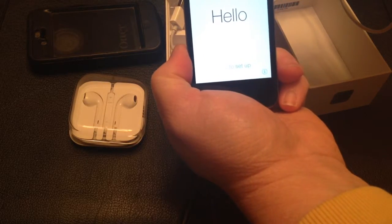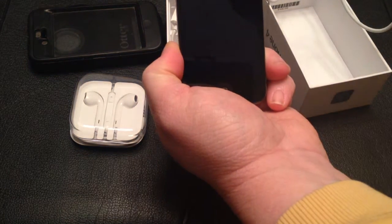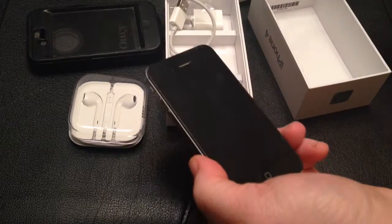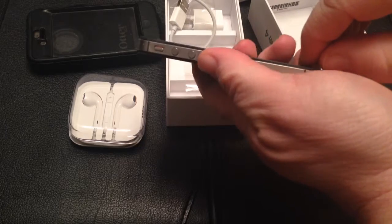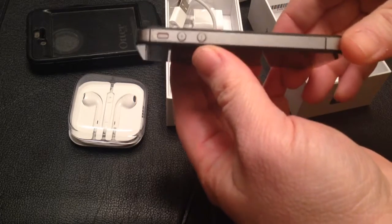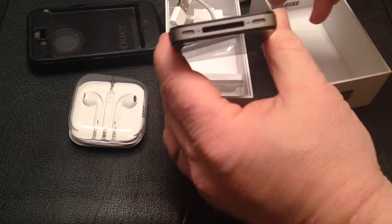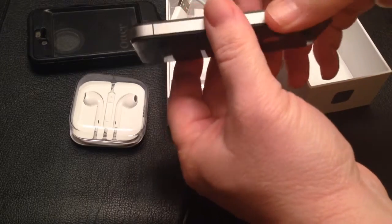I'm going to power this down and put it back in the box — everything you see here is what you get. It's got the Lexane on the front and back. I'll try and show all the sides — there is not a ding on it. It's never been dropped.